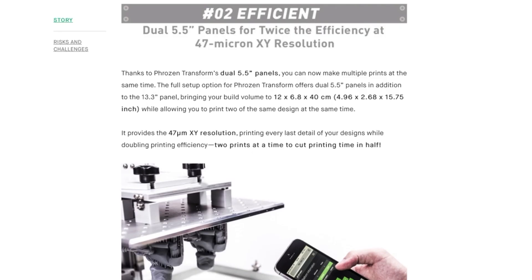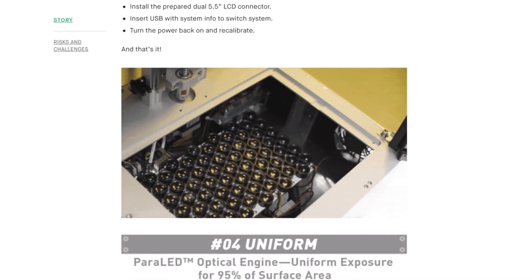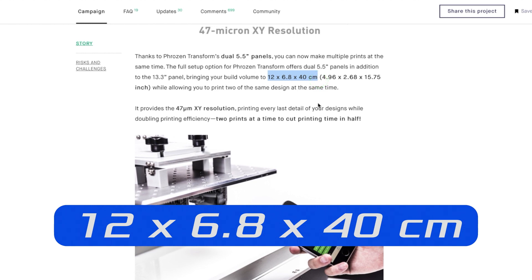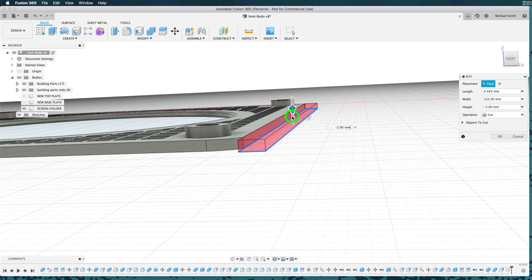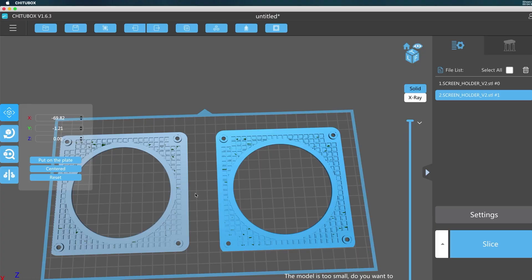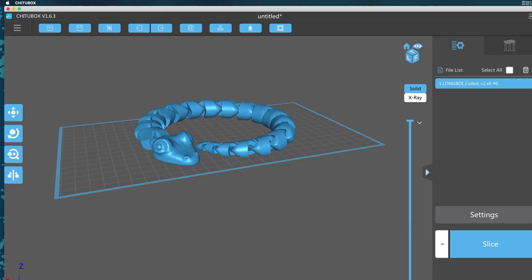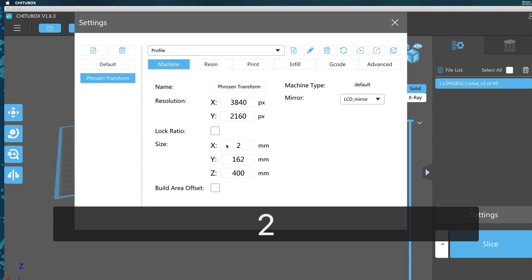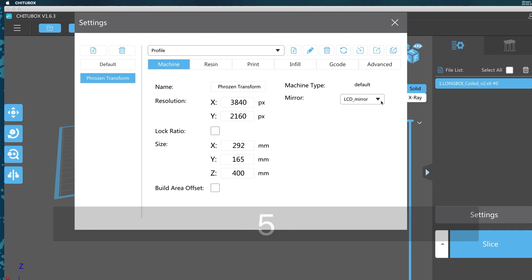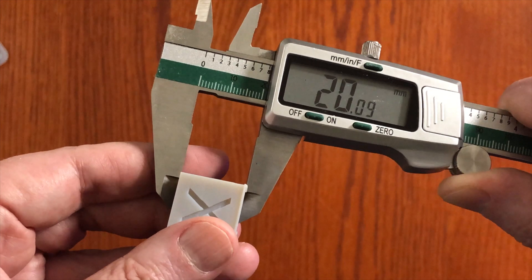A couple of things I need to add. First is about the dual 5.5 inch screens — I haven't installed them yet, but my assumption is that you should use the marketing numbers for those as well. Those numbers were 12 by 8.6 by 40 centimeters, or 120, 86, and 400 millimeters. Next, you can use my first method to calibrate other resin printers as well, not just the Transform — print something, measure it, and do the math to calculate a more accurate number. Also, the most recent version of CheetooBox came with a preset for the Transform, but that preset uses the same numbers Frozen gave us so it is also incorrect and needs to be updated. They also have the mirror LCD turned on, and that setting should be set to normal. Finally, what about the Z axis? It seems pretty close — at some point in the future I'll do some experimenting to see if there's a way to calibrate that.